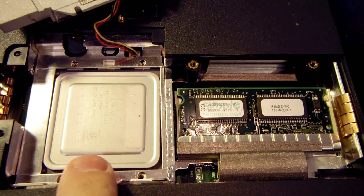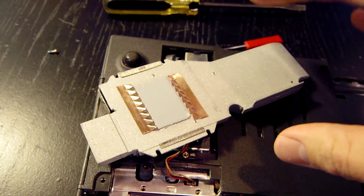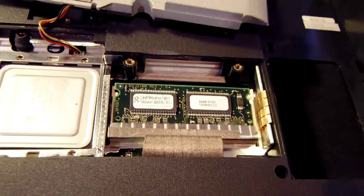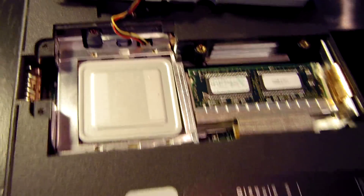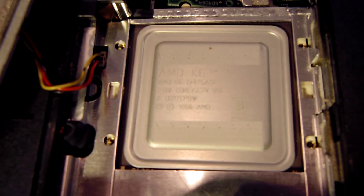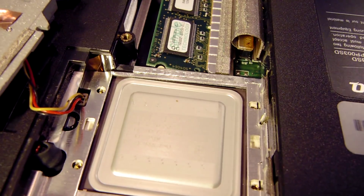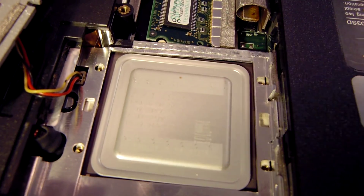We are in. You can see the AMD K6 CPU and a 64 megabyte stick of what I believe is PC100 RAM — both hidden under the heatsink, which actually has the fan built into it. There's a thermal pad for the CPU. Since this is a 64 megabyte stick, the RAM soldered to the board on the other side is also 64 megabytes. The processor reads AMD K6-2 at 475 megahertz, with a Windows logo, and it was manufactured in 1998.